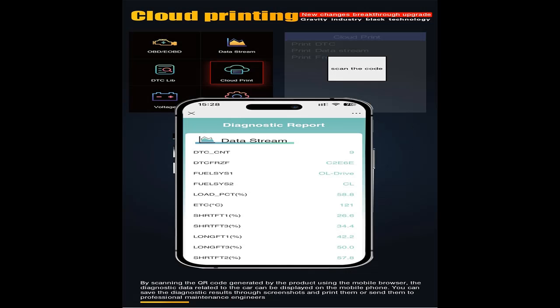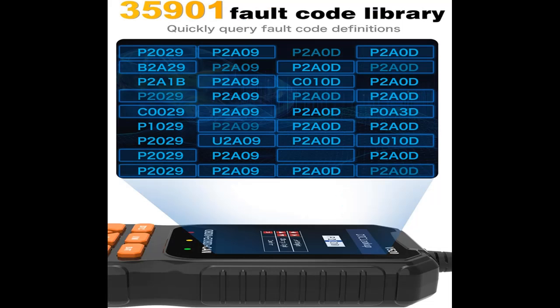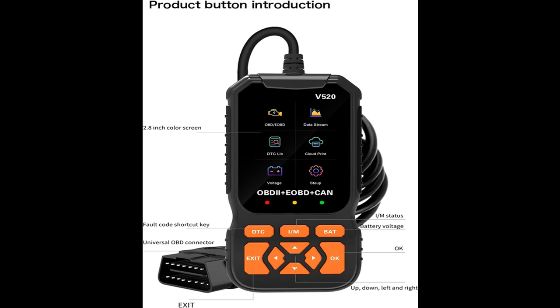Read and clear codes, turn off engine light or MIL. View Freeze Frame, Read I-M Readiness, Retrieve Vehicle VIN, Battery Voltage Test, Live Data Stream with Graphing Display, built-in 35,901 DTCs, O2 Sensor Test, Onboard Monitoring Mode, and perform component testing and more.